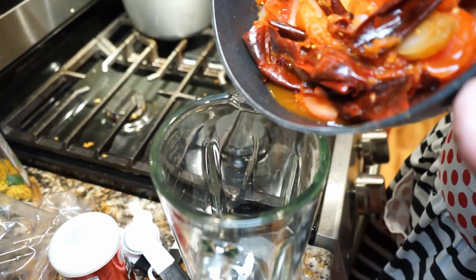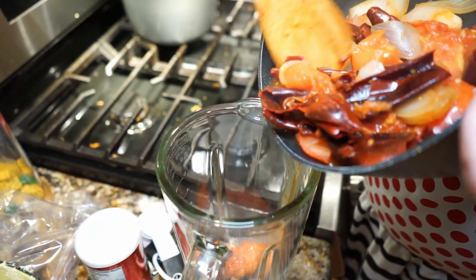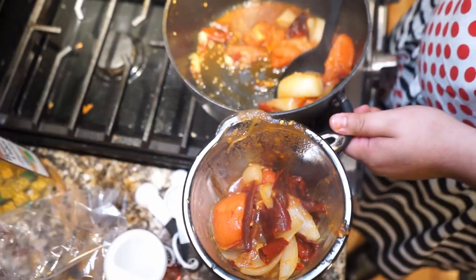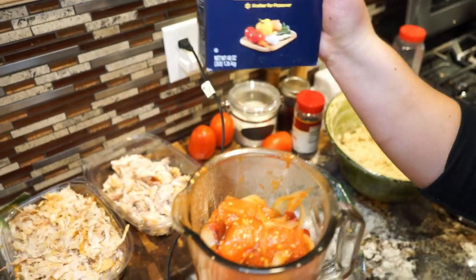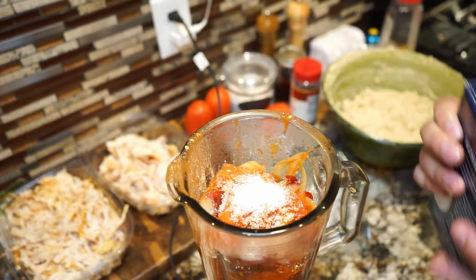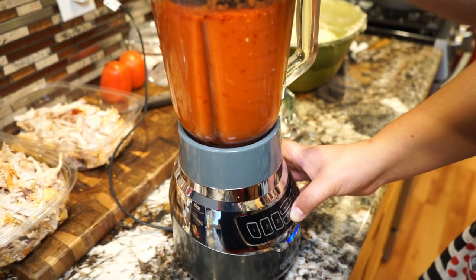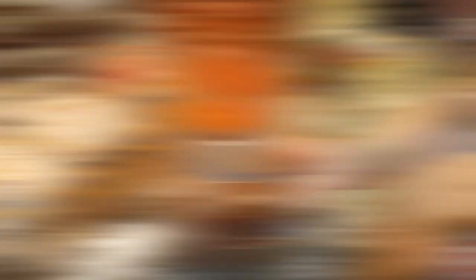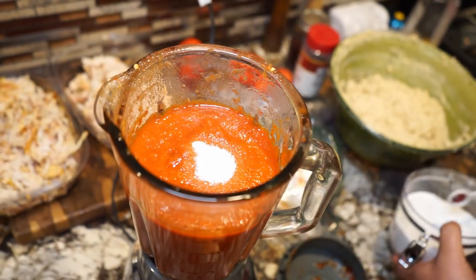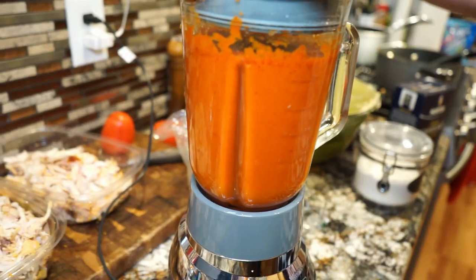Our sauce is now ready to be blended — it smells amazing and there's a good amount of moisture that came out from all those vegetables. Make sure you continuously stir your salsa vegetables as they cook. Now add some kosher salt, apply your lid to the blender, and start blending. You want to blend for a good amount of time to make sure the sauce is nice and fine. If it's a little too spicy, a little bit of sugar can fix that — then add a little more salt to counteract the sugar.